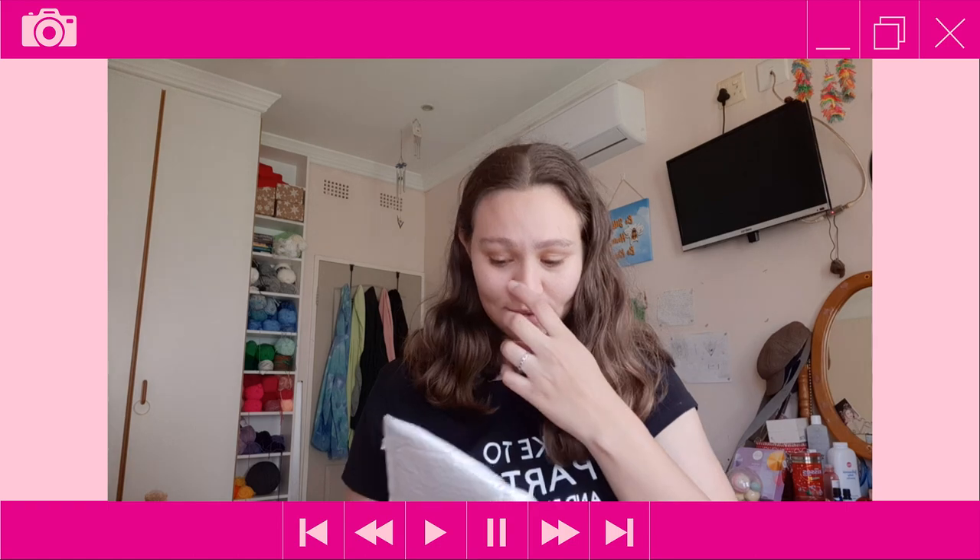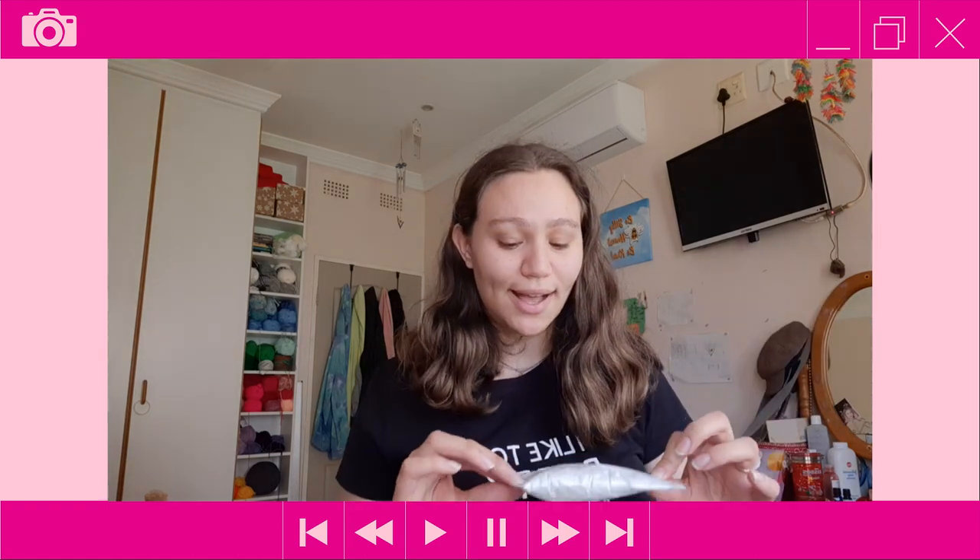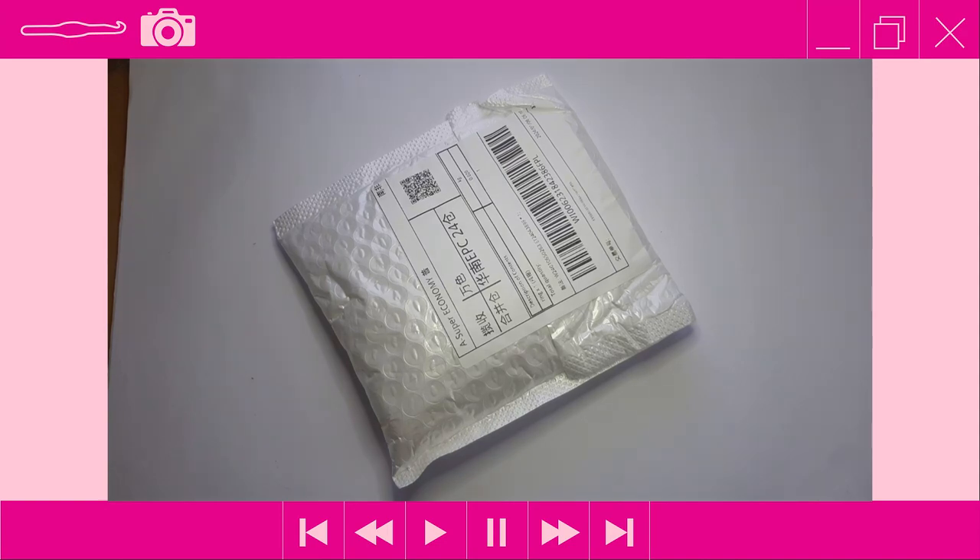Hi everyone, it's Tasman here from Tasman's Crochet Creations. For today's video I'll be doing a review on some tension rings bought from Wish. We're going to do an unboxing — or more like an unbagging — and review of tension rings for crochet or knitting, but in my case it'll be crochet.